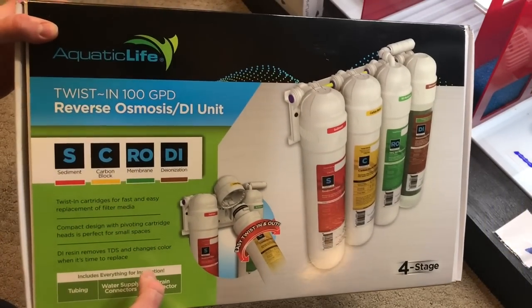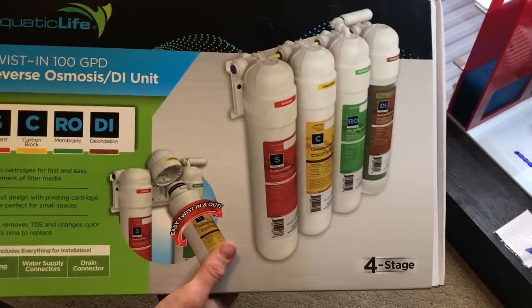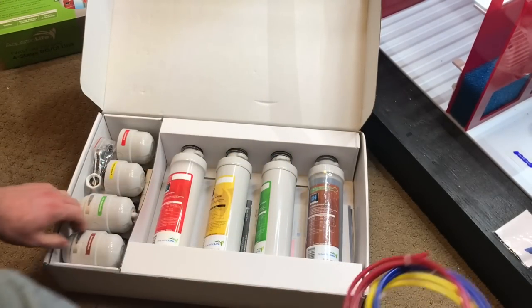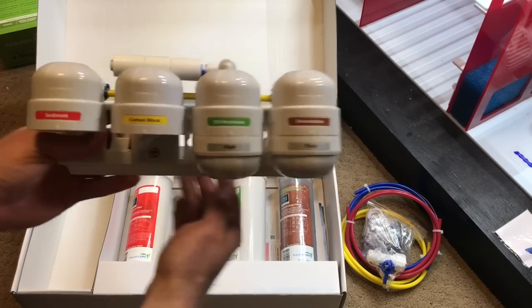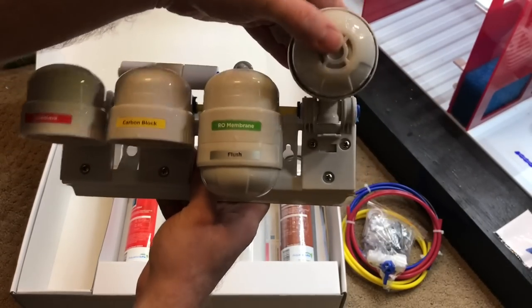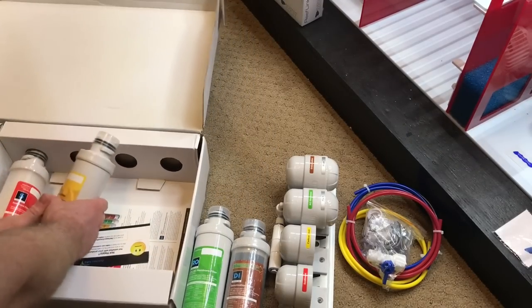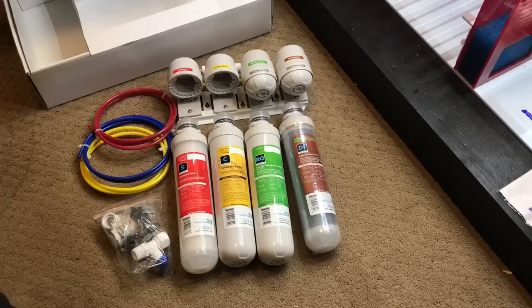It's time to open up this Aquatic Life twist-in RODI system — it's meant to just be easier. I apologize for my voice ahead of time; I've been fighting a cold. All right, look at this beauty. We got our tubes, some hardware, here is the mounting head — got a place to mount it, moves up and down, all that good stuff. Got the cartridges: here's the deionization filter, the membrane filter, carbon block, and the sediment filter.